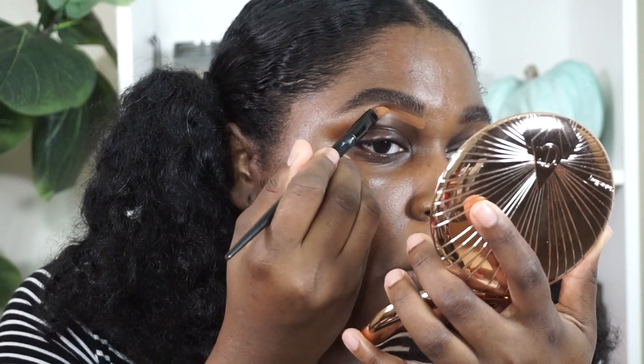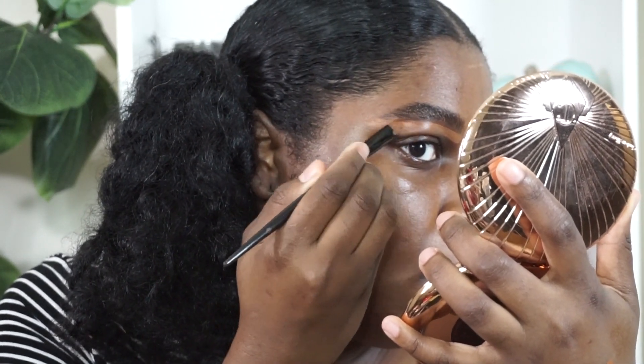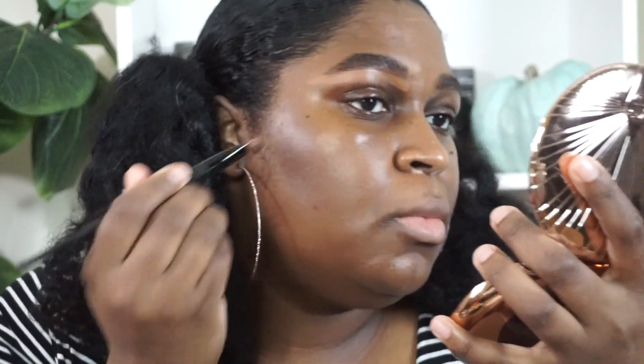Why did I start off with my brows? I never start with my brows — I don't know what I was thinking today. I don't have any foundation on my face. Anyway, I'm going to go ahead and use a little bit of concealer to clean my brow up just so we can get it a little bit more straight. I'm using the Dior Forever. I'm not even going to try to be neat with this because I need to do my foundation first.